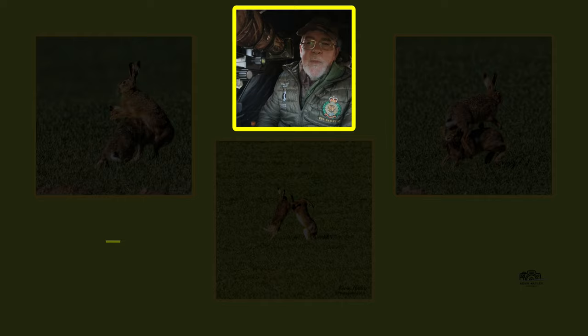Mad March hares — where does that come from? It's a bit of a myth really, because hares will box throughout the year, it's not just in March. The reason March is the best time is that the bucks, which are the male hares, are at the height of testosterone in their system. Also, crops in the fields are quite short, which allows you as a photographer to get down low and get the images and footage that you're after.